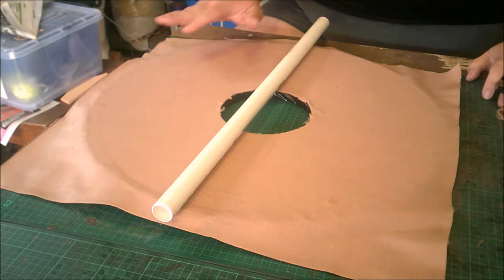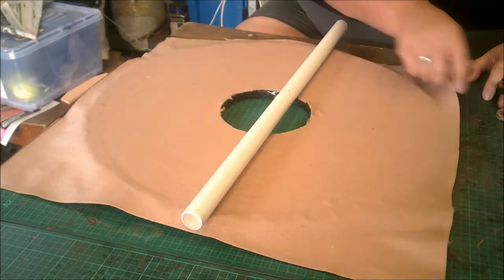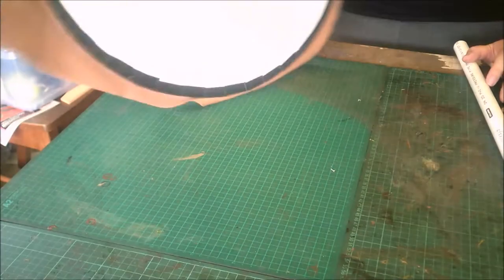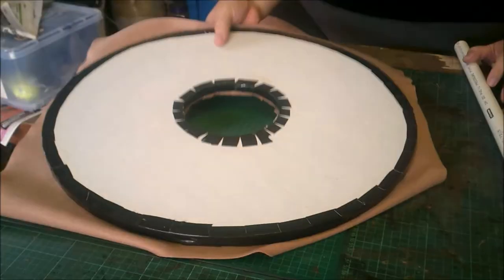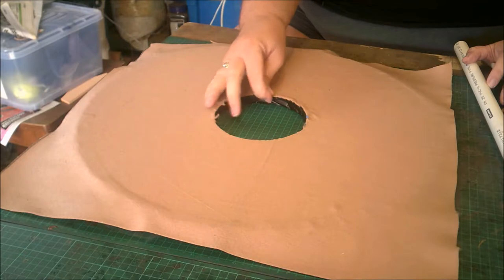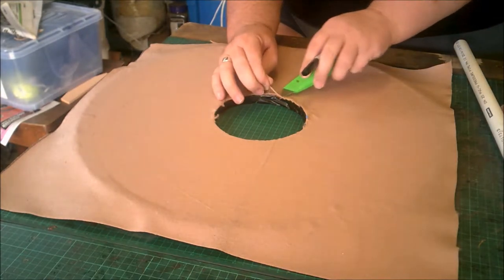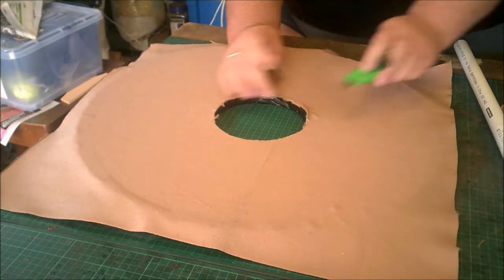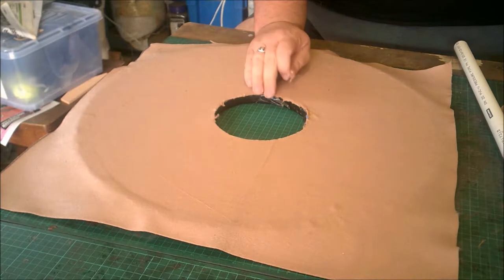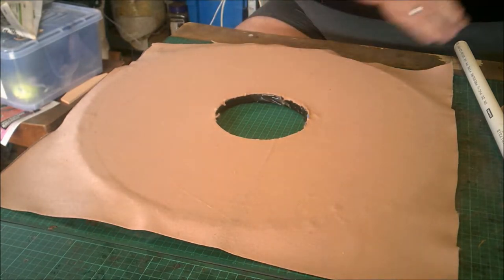I've now glued the three layers of core flute together. I've put gap tape around the inside and around the outside of the shield — you can see like this. And then I've glued some felt to what's going to be the back of the shield and cut the circle out of the center. Why are we gluing felt to it? Well, this makes it much nicer against your arm while you're using the shield, and it disguises the fact that we're using core flute instead of wood.